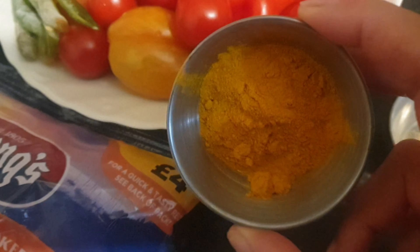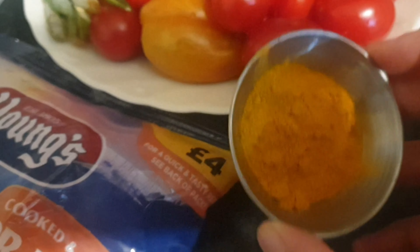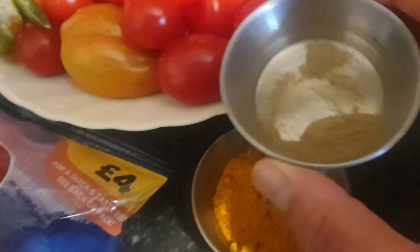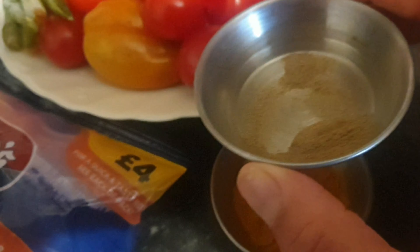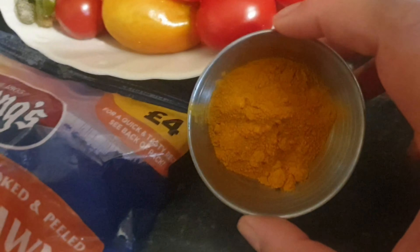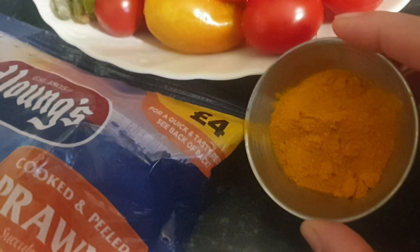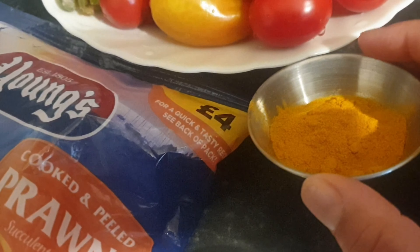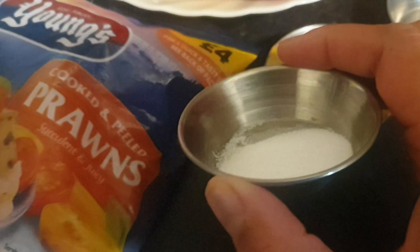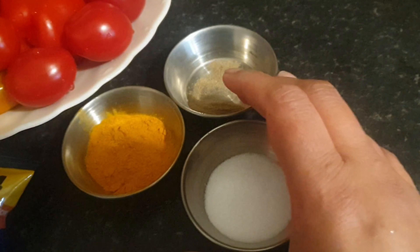Just using haldi on its own isn't going to give you the benefits. I'm going to add black pepper and salt. So I'm only using these three dry ingredients.